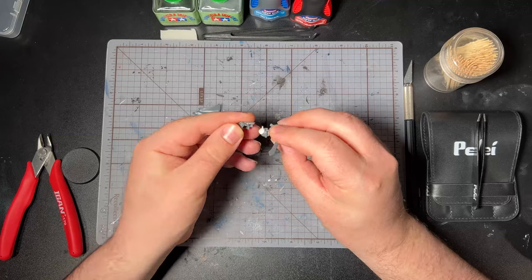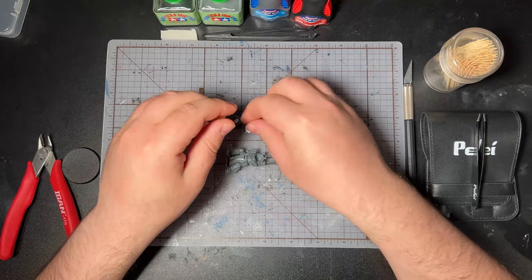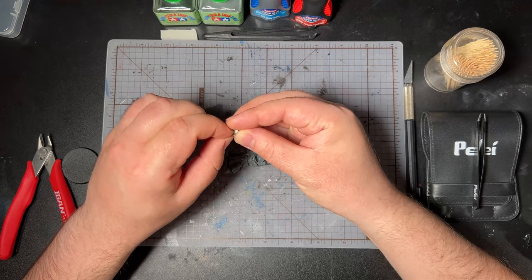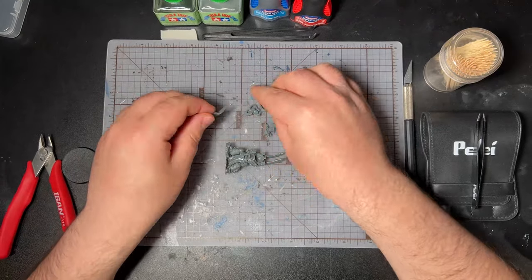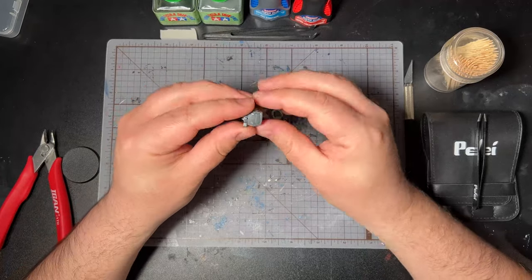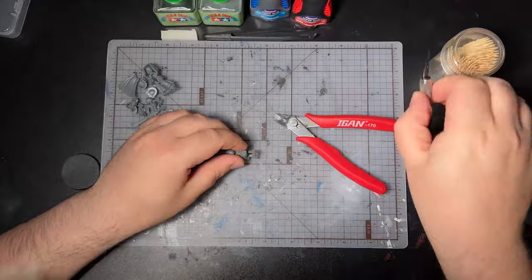Of all the people that I know, I take mold line removal more seriously than most. A lot of this video is just me clearing mold lines, which is why I've sped up a lot of the footage. We're not going to focus on that too much, but I want to talk to you a little more about the Tamiya plastic cement and the sprue goo while I get some of these mold lines cleared.